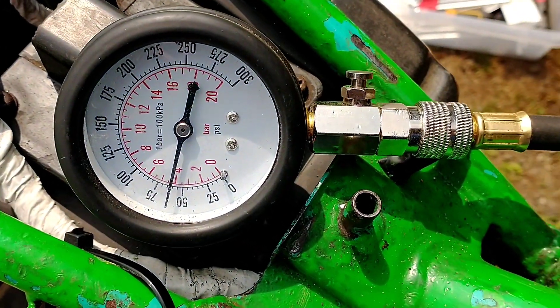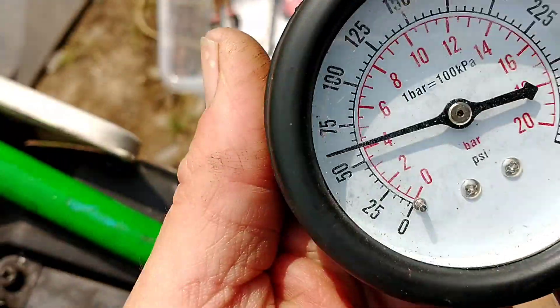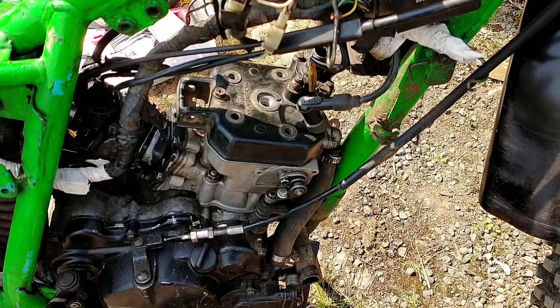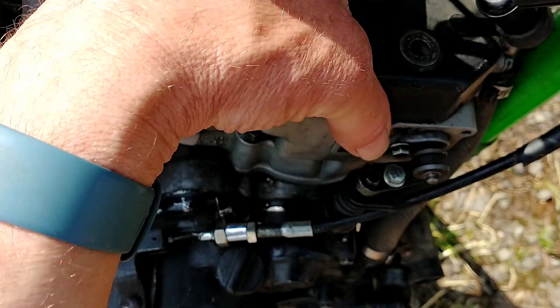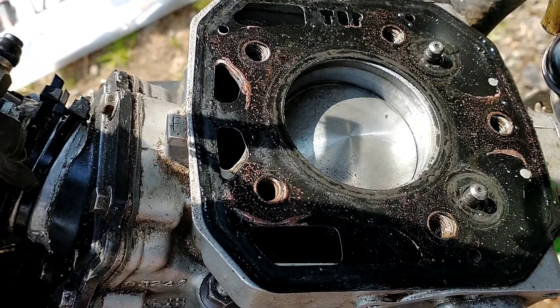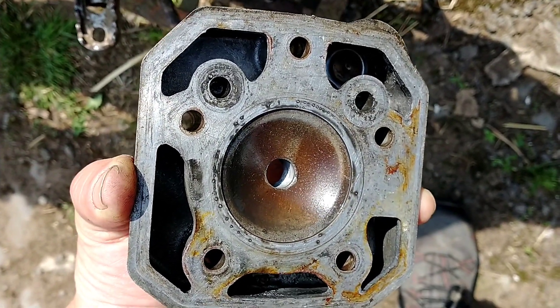With the compression tester on, we're reading probably 60 at best. I know it won't go at that, so my last head stud is off — it's pretty wet. I'm going to do the poor man's head skimming by running it over on a piece of grit paper.